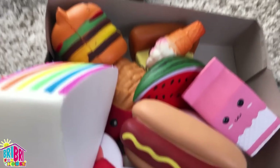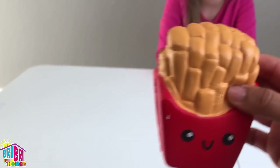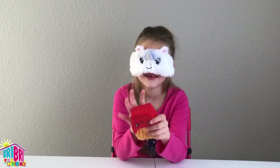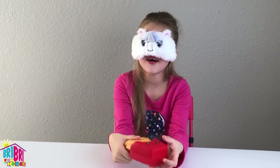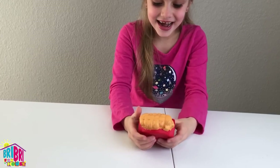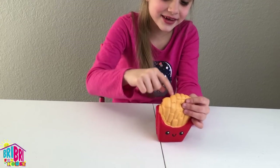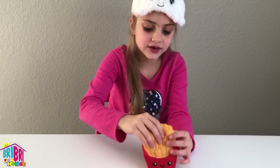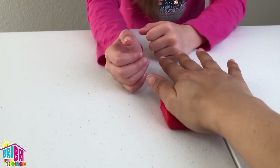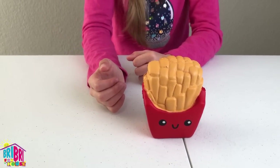Number four, blindfold on. Let's try this one, guys — you think you'll get it? Here you go. What is this? Is this french fries? You have to look and see. I knew it! You were really good at this. I didn't even look at it, just by feeling it. French fries! Let's see how it slow rises. Squish it down and we're going to count together. One, two, three, four, five, six. Six seconds!